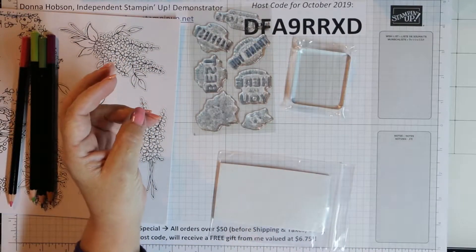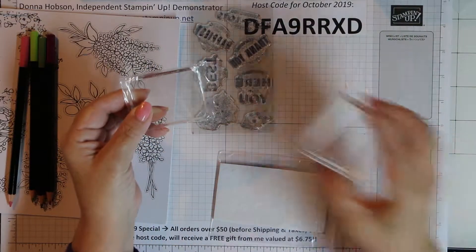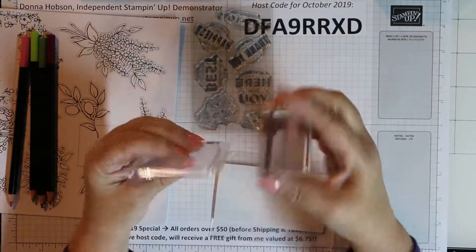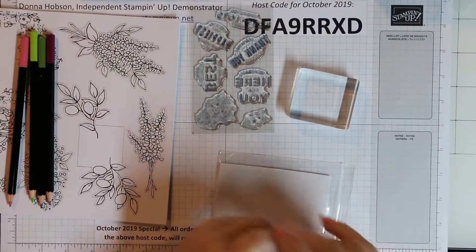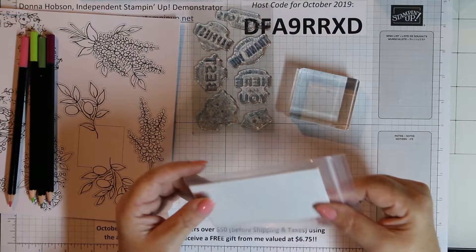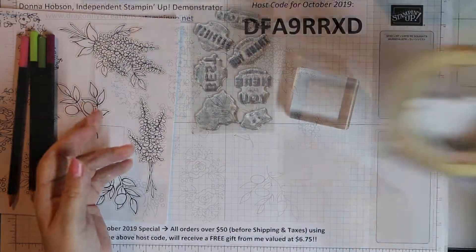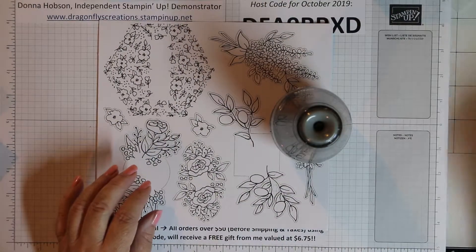The ink spot I'm not actually going to use because I use the full size — I use the black Memento Tuxedo Black. The stamp block I'm not using because the actual stamp blocks that Stamping Up sells are a little bit thicker and they're easier for my hands; they have a little indent where you can hold on to them. I usually use the kit ones for little door prizes or during my classes. Same with the dimensionals — I have tons of dimensionals and loose glue that I'm going to use instead.